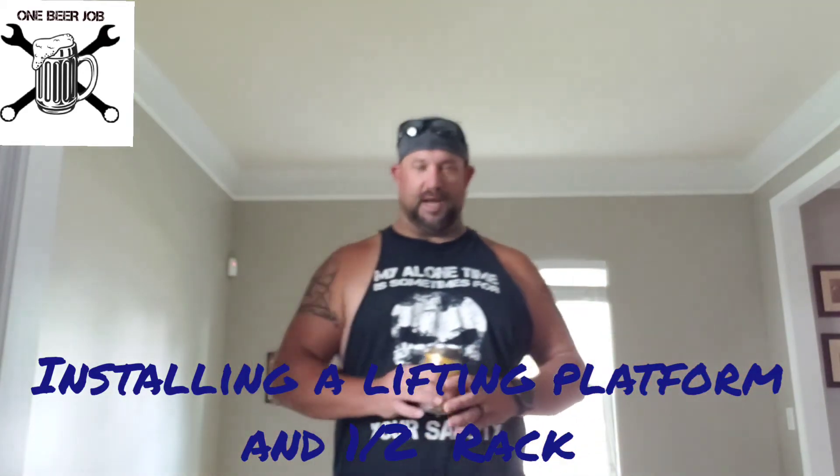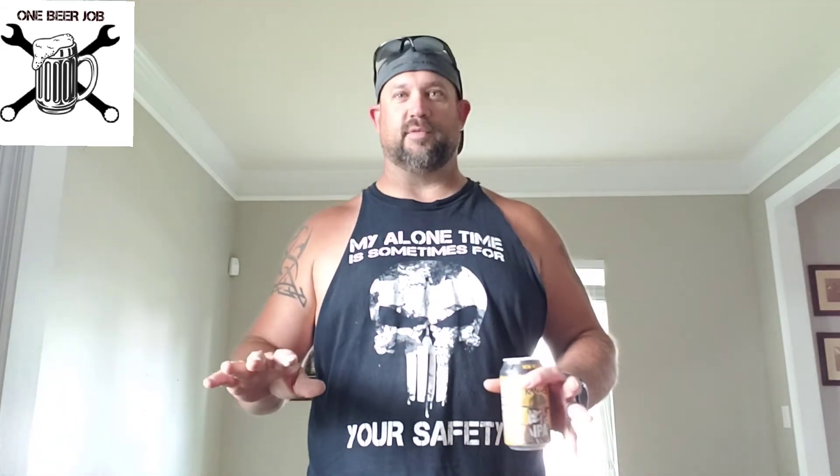Welcome back to One Beer Job, I'm Justin. Today's a special Father's Day edition and what we're gonna do is build a home gym — basically the platforms you need to start from the ground up.